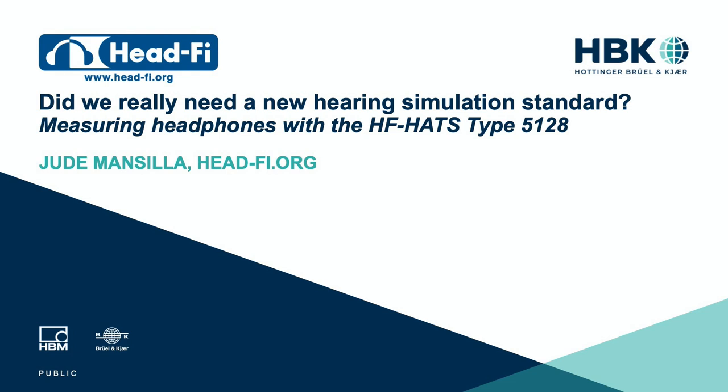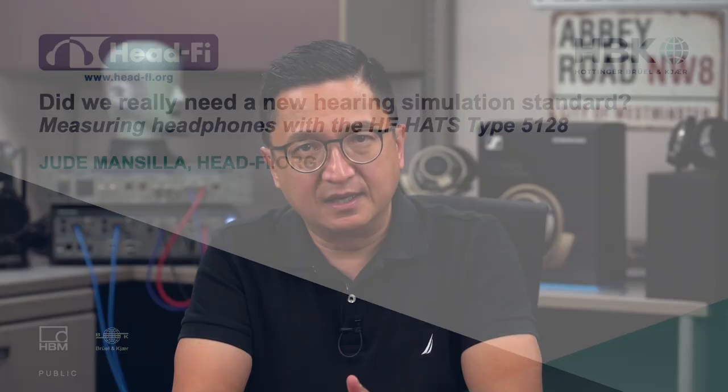Hello there. The title of this session is, 'Did We Really Need a New Hearing Simulation Standard? Measuring Headphones with the HF HATS Type 5128.' My name is Jude Mancilla and I'm the founder of a website called HeadFi.org. I started HeadFi in 2001 and it's grown into what I believe is still the most popular website focused on premium audio, with our focus more specifically being headphone audio.